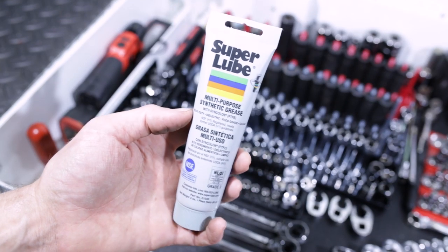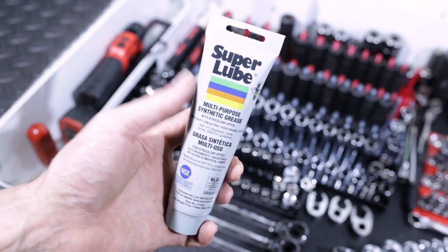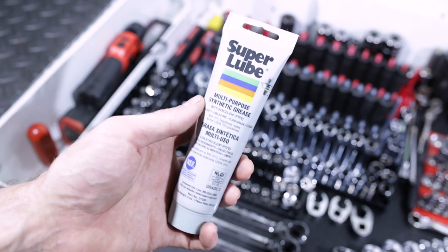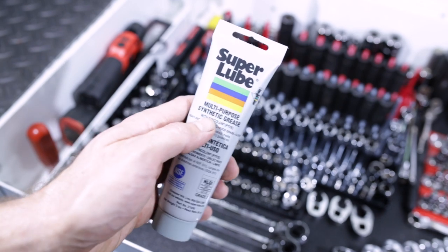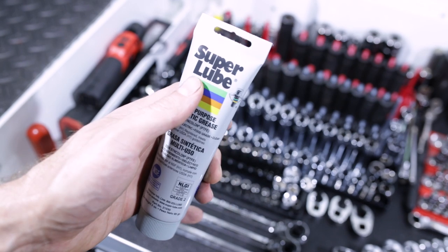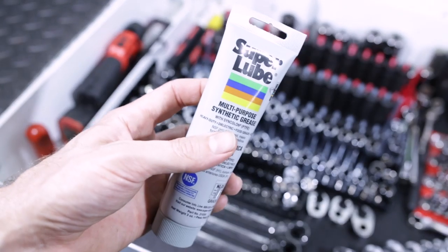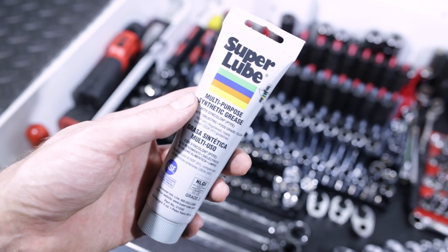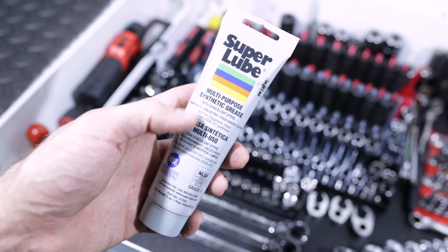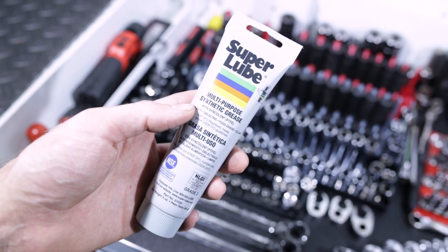Moving back here, we have a container of Super Lube — you can get this at Harbor Freight. This is the lubricant that Snap-on puts in all of their ratchet heads, and when they warranty-rebuild Snap-on ratchets, a little package of this Super Lube comes in for the rebuild. It's about $6 for this big tube, so it's nice to have on hand to periodically service, break down, clean, and lubricate all my Snap-on ratchets.